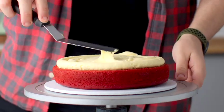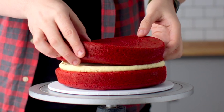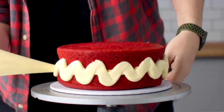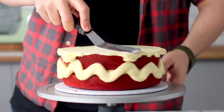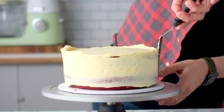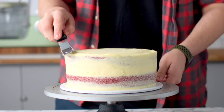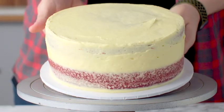Add the second layer of cake and crumb coat it — apply a thin layer of frosting around the sides and top to trap the crumbs so they don't end up in the final layer of frosting. This is going to go in the fridge to chill for at least one hour, though overnight is even better.